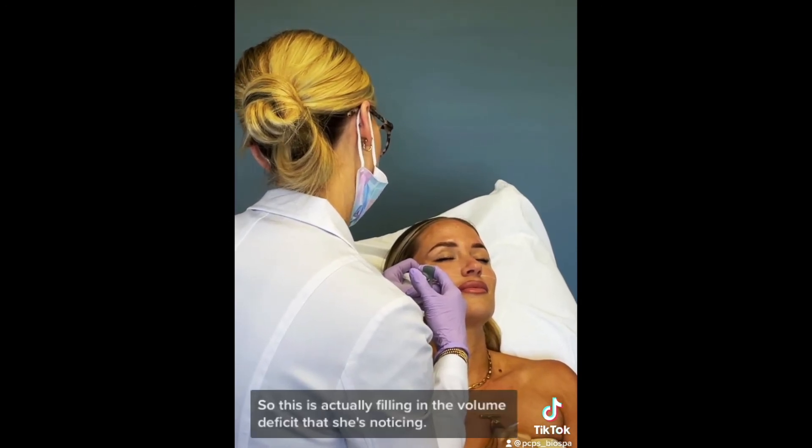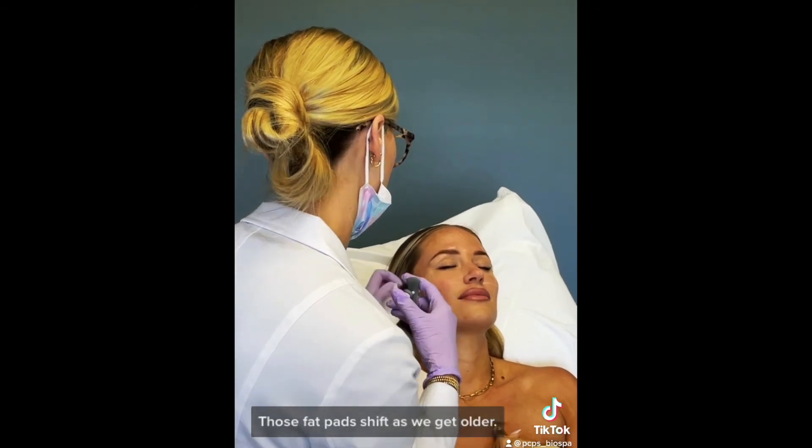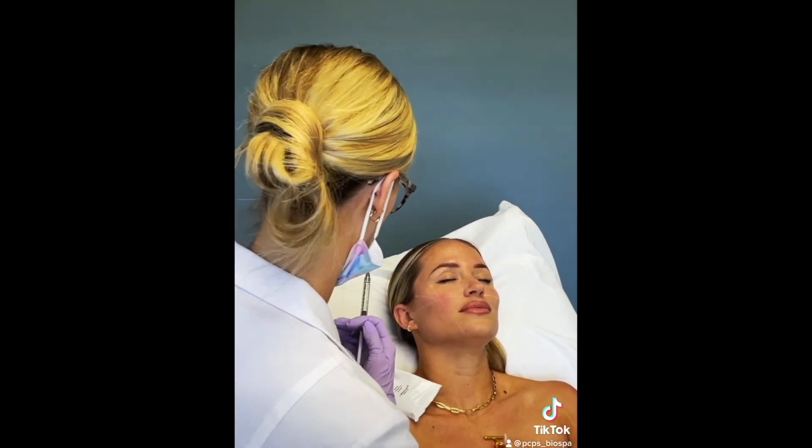This is actually the volume deficit which you've noticed today, because it's about past the shape of the area. So it shifts downwards, and we're kind of replacing that volume where it belongs.